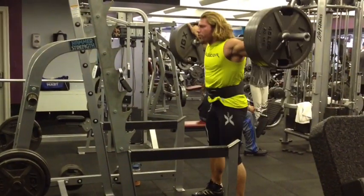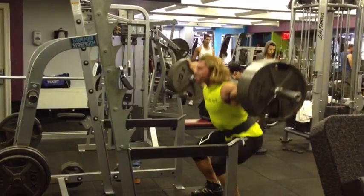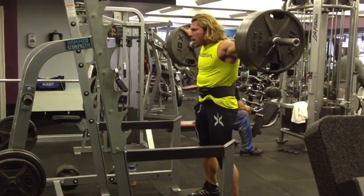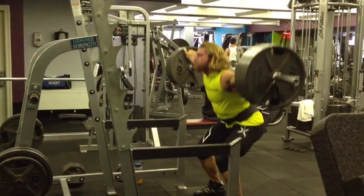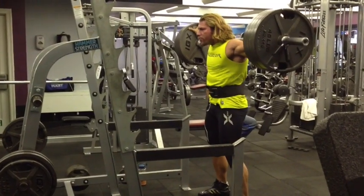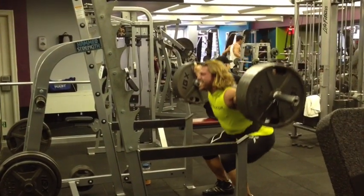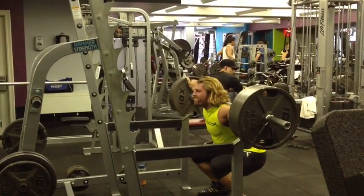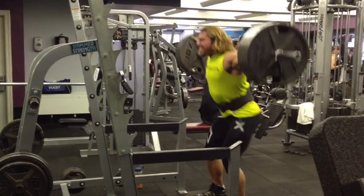Let's go, 10. Let's go, 10. Let's go, let's go, down and up, let's go.